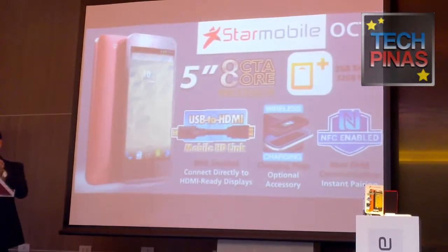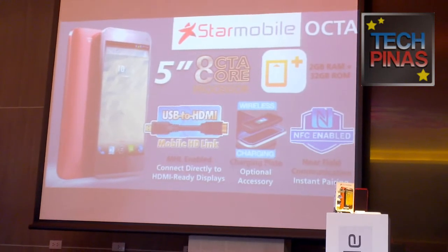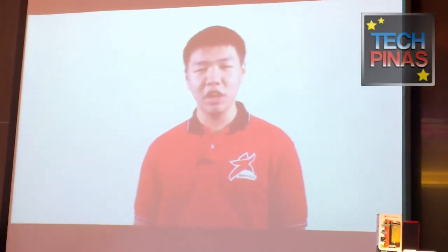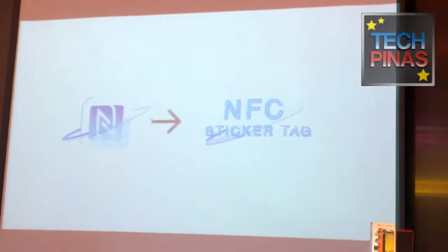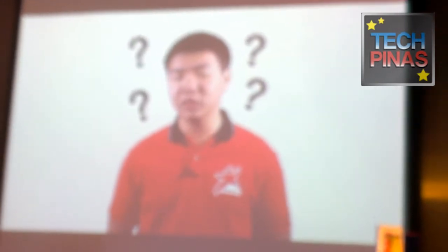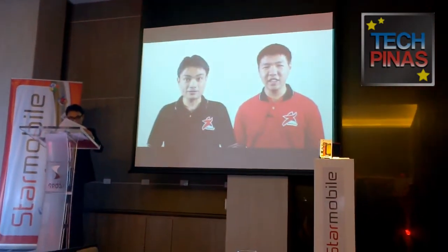Now to know more about NFC, we prepared this little fun video. NFC, or Near Field Communication, is a technology that allows two devices to interact with each other effortlessly. But what does this mean for the ordinary Filipino smartphone user? How will this technology make his life more awesome? Let's take a look.